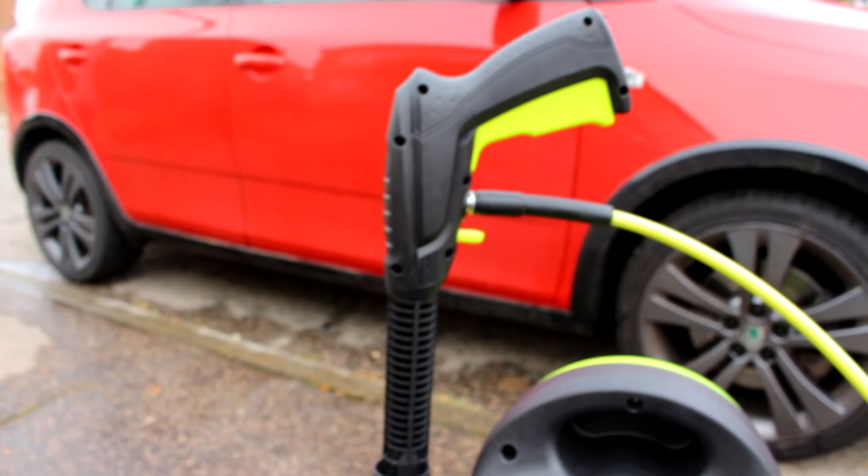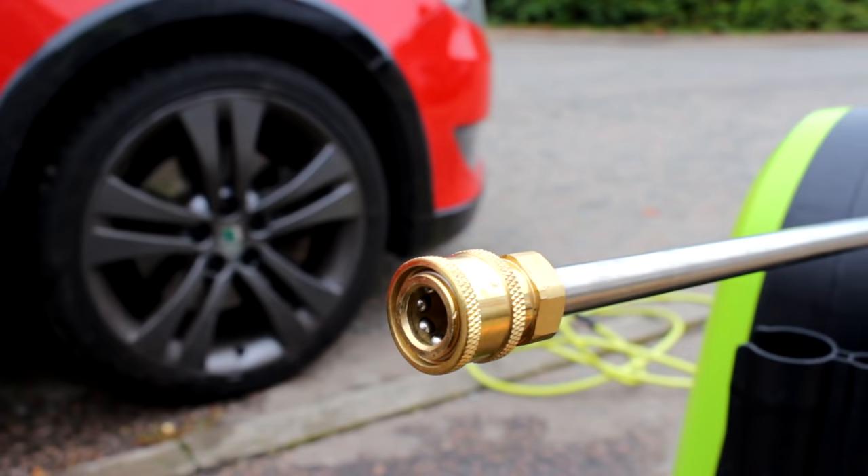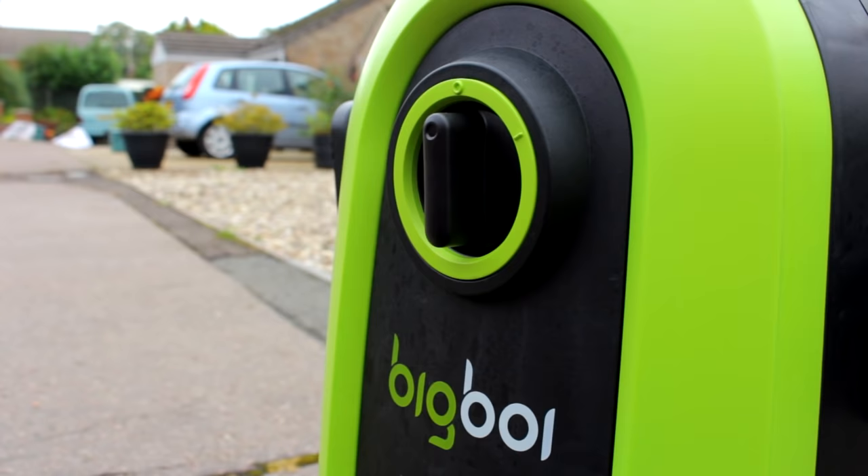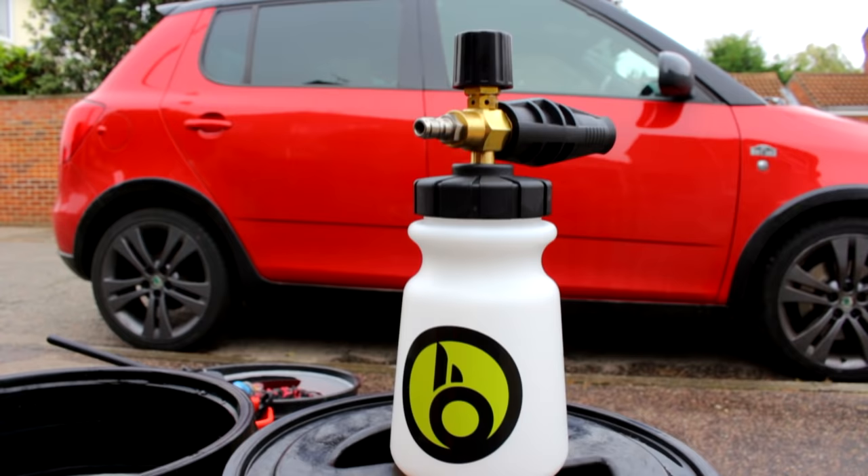There's our nice lightweight gun with another brass attachment on the end and a simple on/off switch. Also in the kit you get a snow foam lance and a snow foam bottle — a wide-neck version, which is handy.